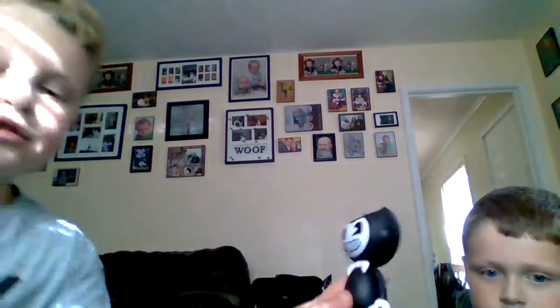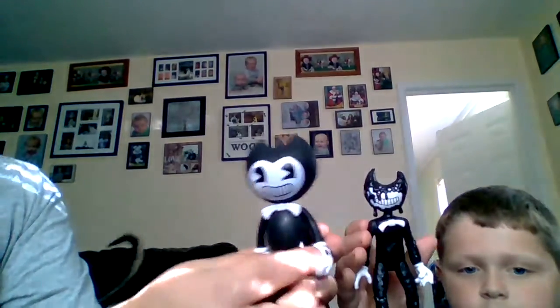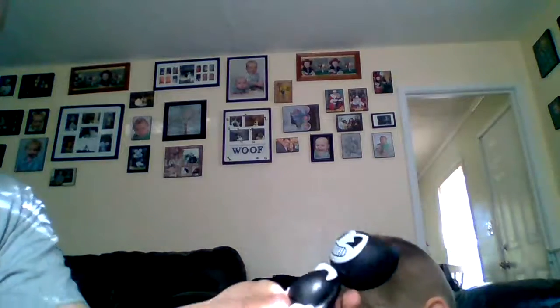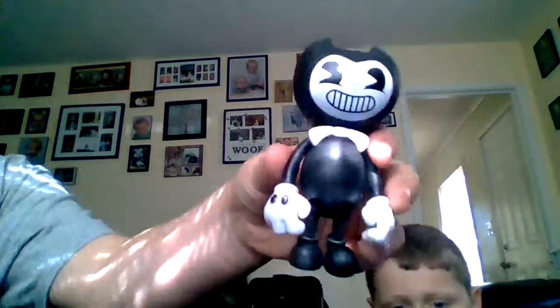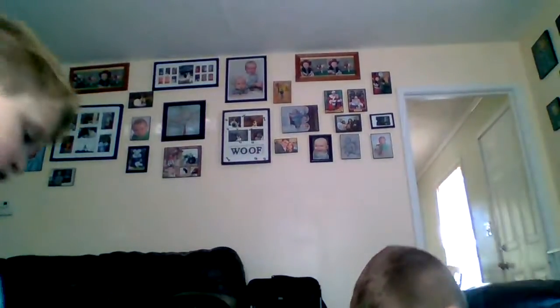The first thing is this Bendy. There is a review for it already, and there's Ink Bendy. This Bendy comes with the figure, the plush, and a jar of ink, I believe it is. So then, there's Ink Bendy.